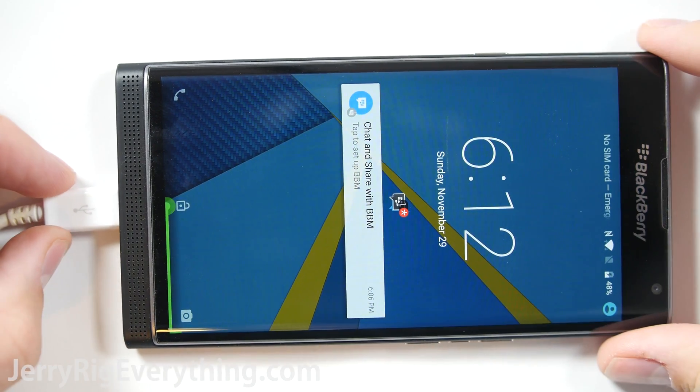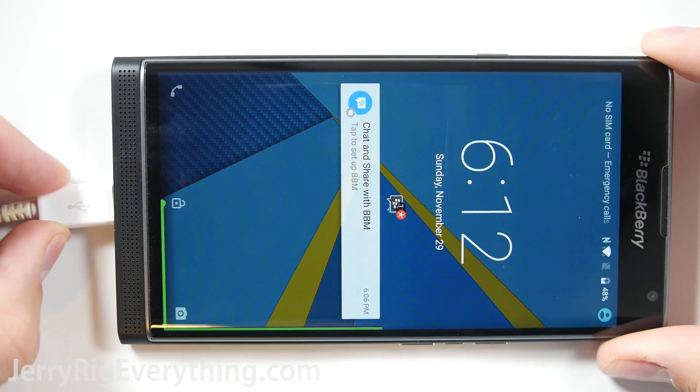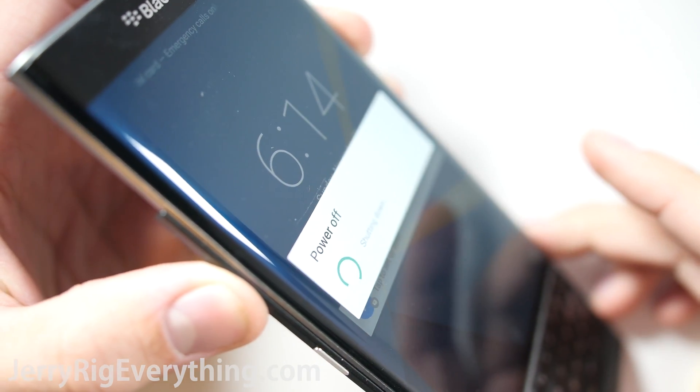Today we're going to tear down the BlackBerry Priv. The actual build of this phone is pretty complex, but the two most important repairs — a battery swap and a screen replacement — are surprisingly easy. I'll show you what I mean throughout the video.